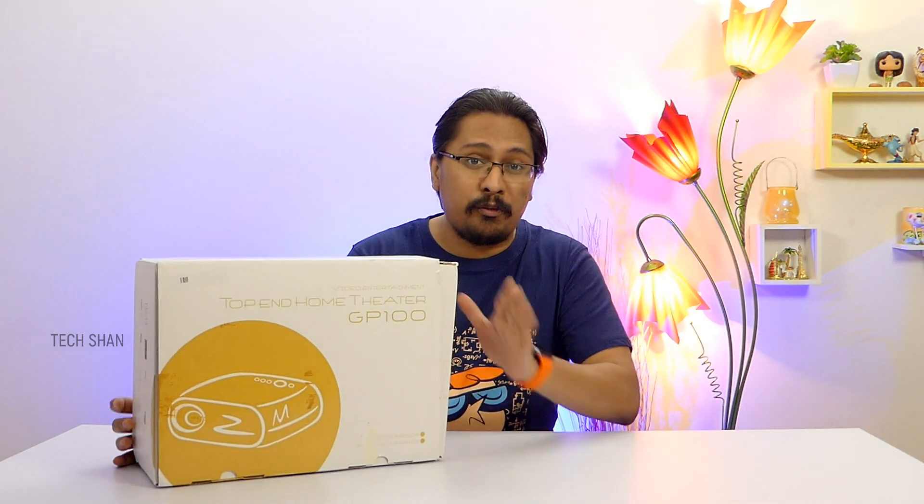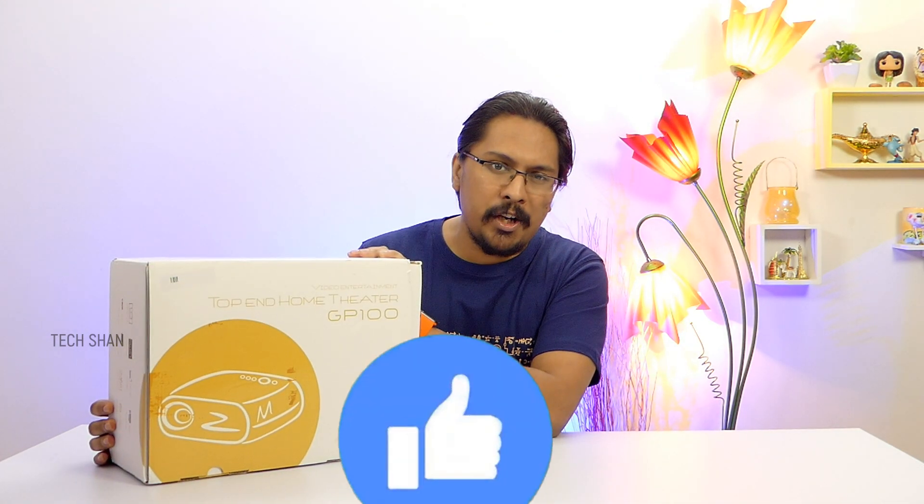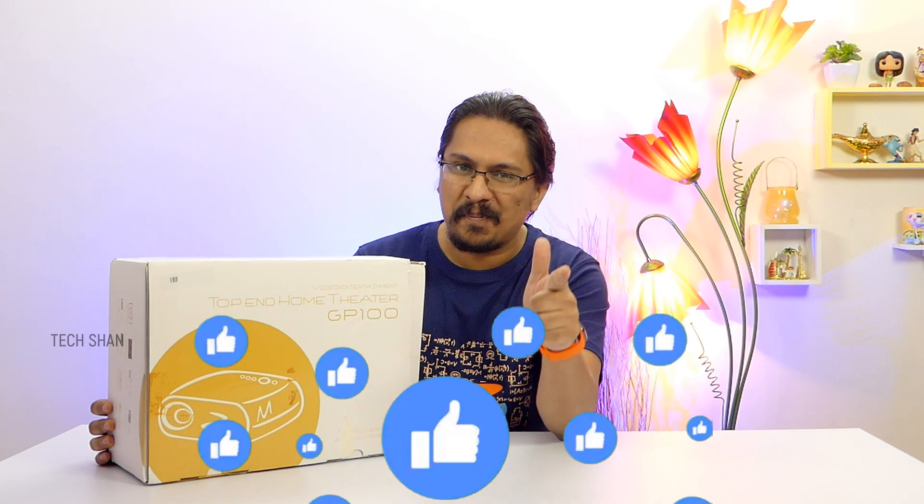So make sure to watch this video fully without skipping to know all about it. And if you end up liking this video, make sure to hit that like button. Alright, let's start.